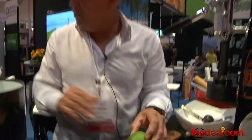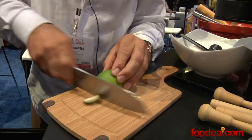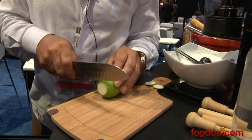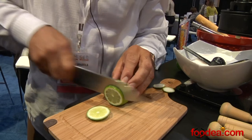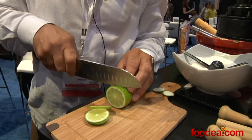The lime has to be fresh, of course, and kind of soft. You will slice and cut the eyes of the lime on both sides. You use about half a lime per drink for two ounces of alcohol, the Cachaça Pitú.